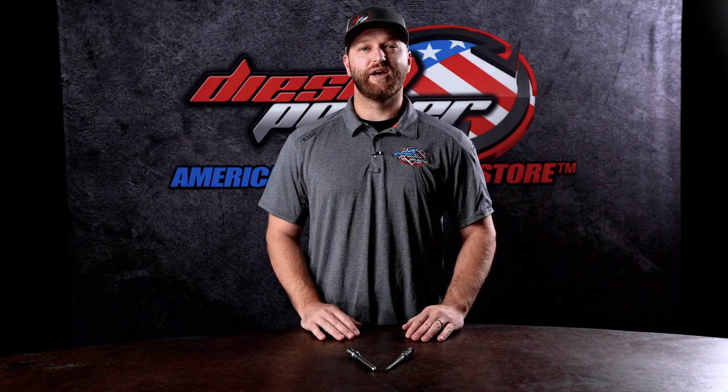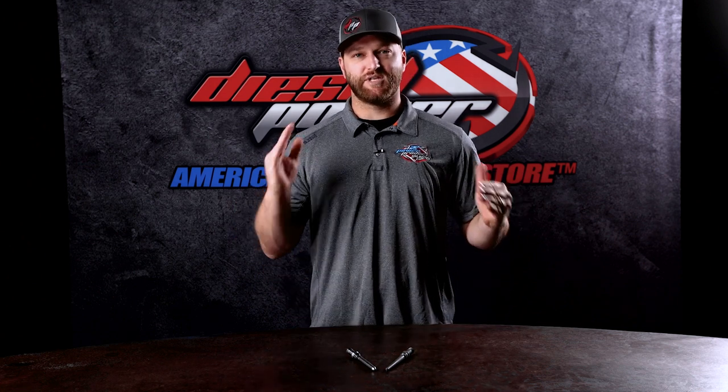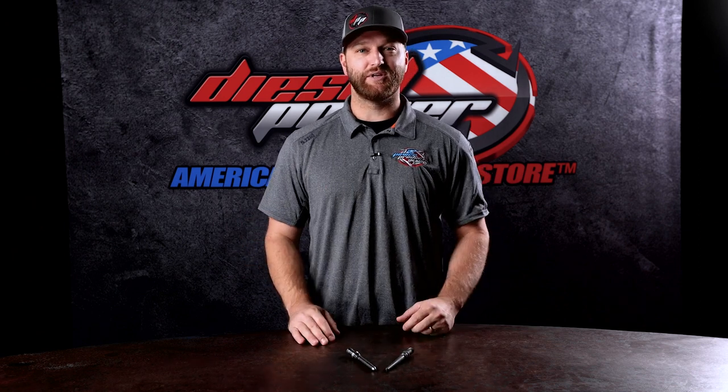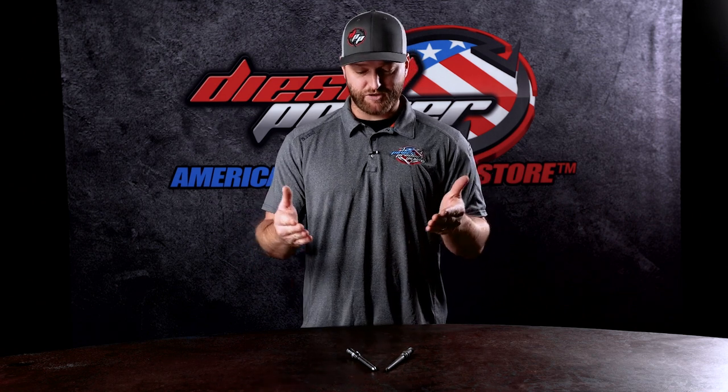You can see there's two injector tubes in front of me. The 5.9 liter common rail engines — that's going to be from 2003 to 2007 — used this darker option here, which is the OEM spec Bosch connector tube. That's just what came from the factory. However, in 07.5, when they switched to the 6.7 liter Cummins — a little bit larger engine, a little bit larger injector, more displacement — they moved on to this updated option from Bosch, which is going to cover the 07.5 to 2022 6.7 liter Cummins.